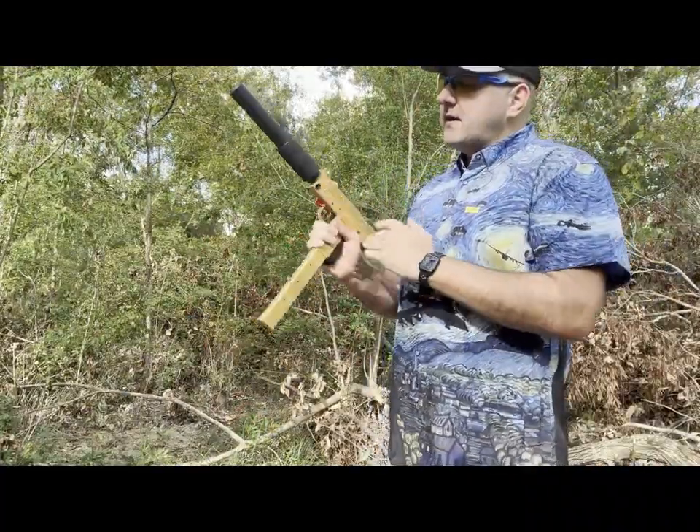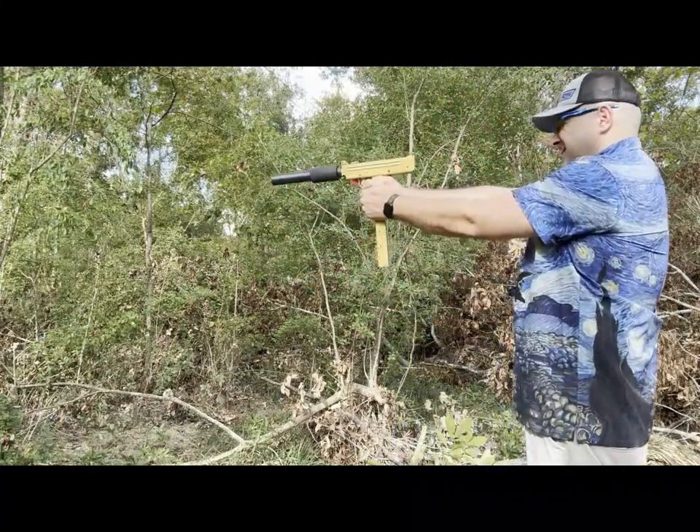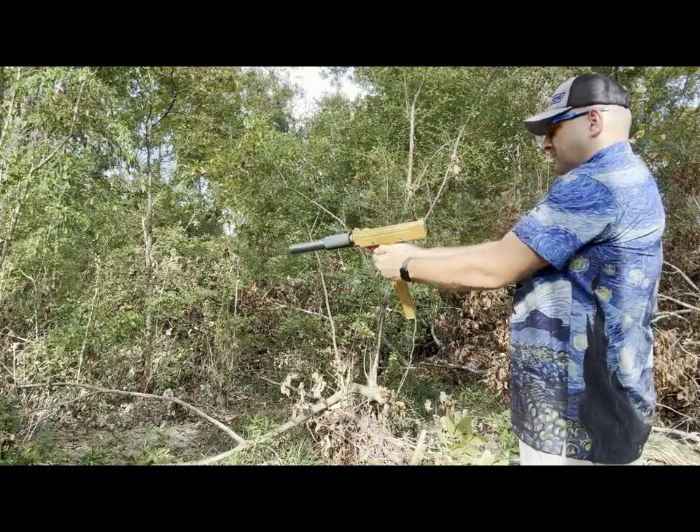Next up, I've got the MAC-9, the GSL MAC-9 on the Cobre. Awesome.